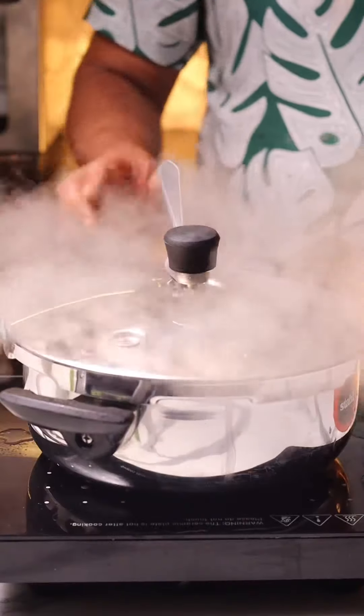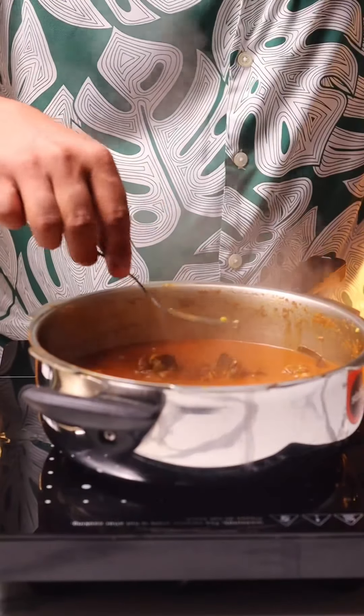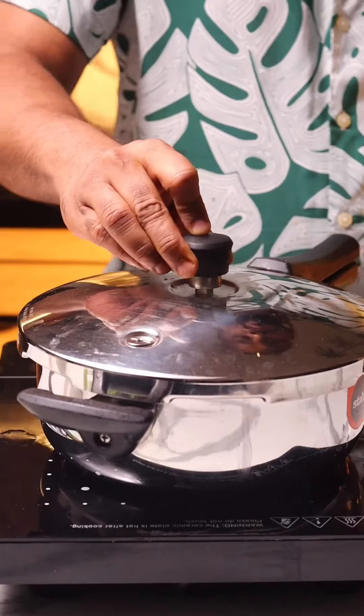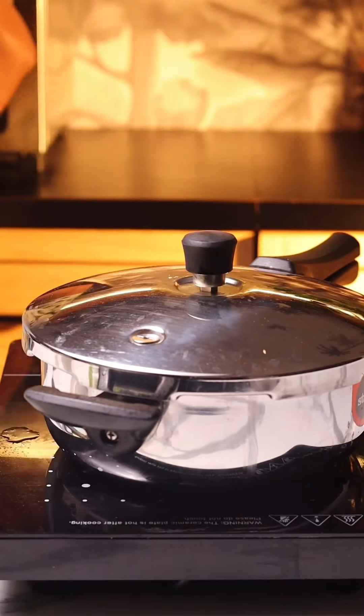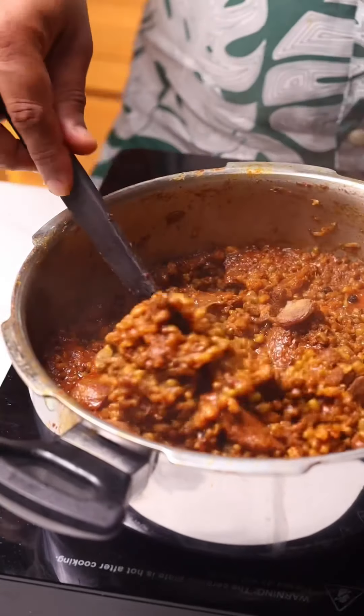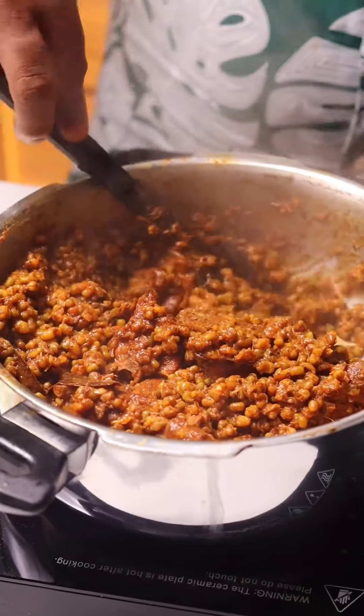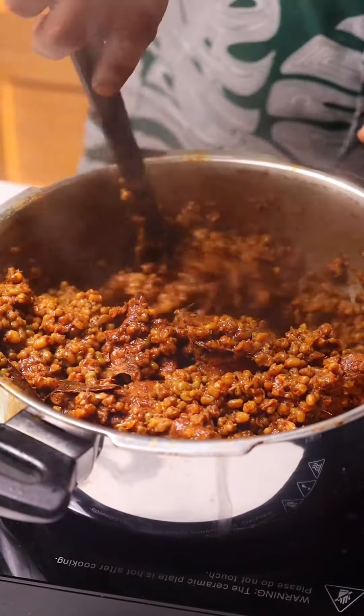I thought this would happen in about three to four whistles, but after four whistles I released the pressure and checked — neither the moong dal was cooked nor was the mutton cooked enough. So I let it go for another three whistles on medium-low heat. Finally it was done — all the water was absorbed by the dal and the mutton was just ready to fall off the bone.